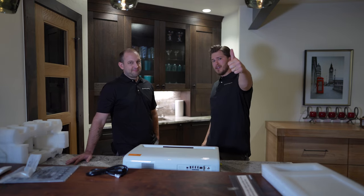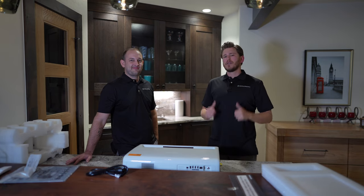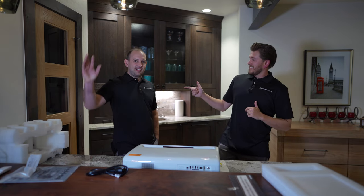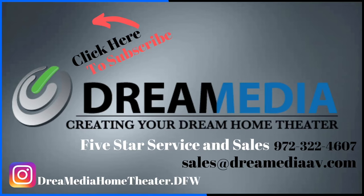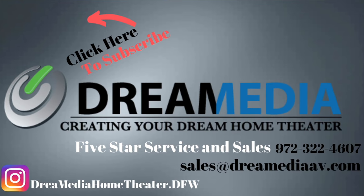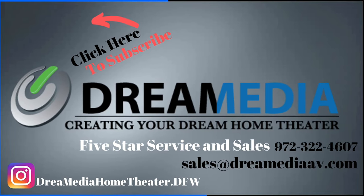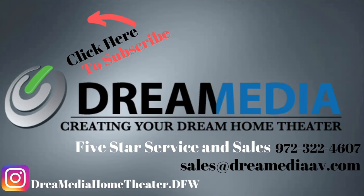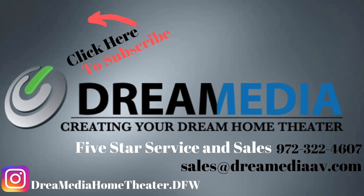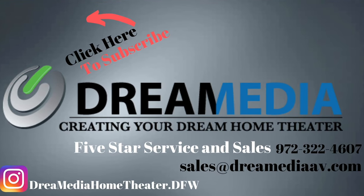If you like this video, give us a big thumbs up and make sure to smash that subscribe button down below. Until next time, this is Zach with Dream Media Home Theater. And I'm Kellen — thank you guys for watching. We'll see you next time.